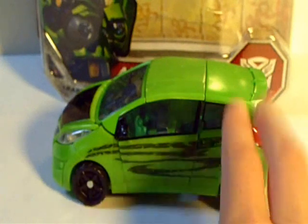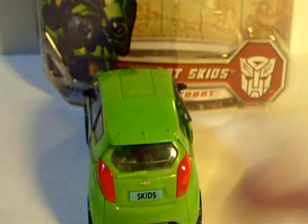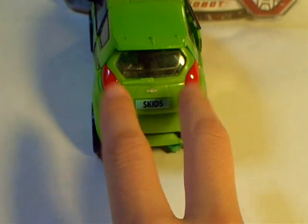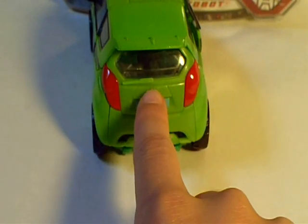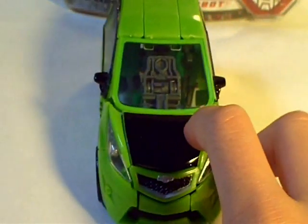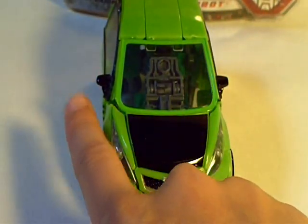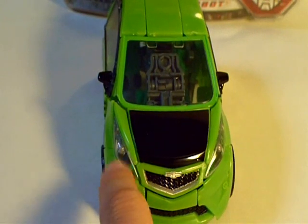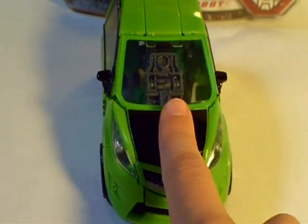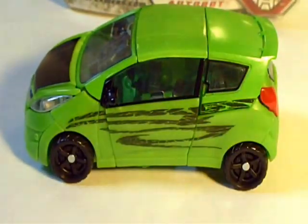He has these painted-on skid marks that really match his name and his character. A nice mini-spoiler in the back here. Another translucent window. Two painted-on red taillights. The Chevy logo. His name Skids is on his license plate. He rolls fairly well. Another translucent window. Nice black mirrors. These cool slanted-off clear headlights. Nice painted grille. Chevy logo. Black hood. It's a very, very nicely detailed and overall just an awesome looking car.